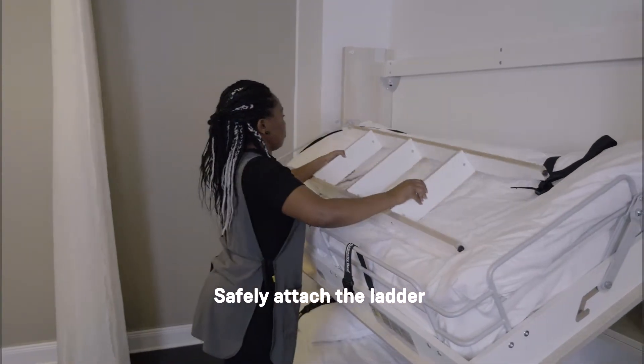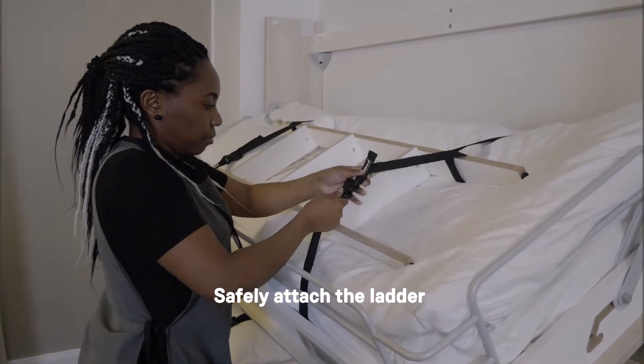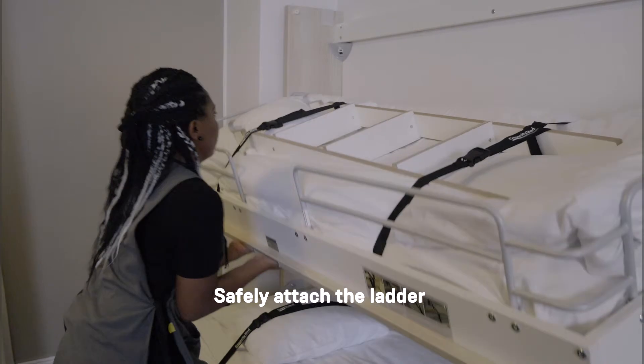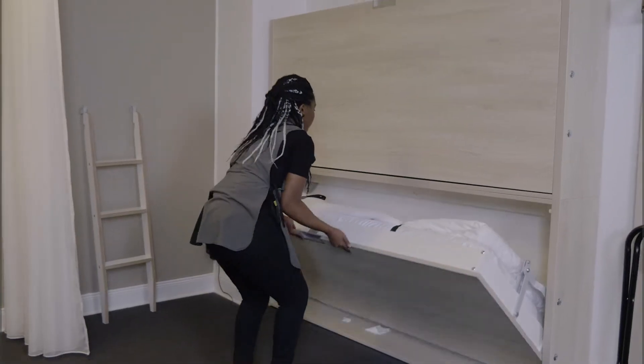When the making of the bed and vacuuming are done, the ladder to the higher bed can be attached. Make sure you attach the ladder properly. When everything is ready, it is easy to fold the capacity bed to its upright position.